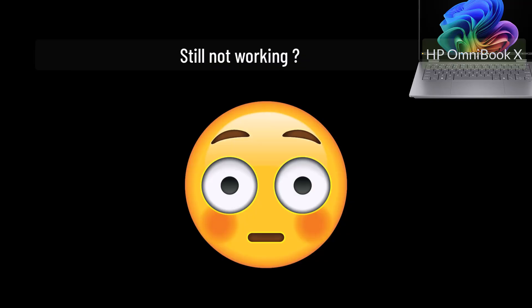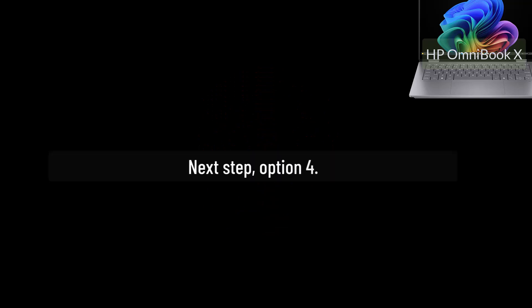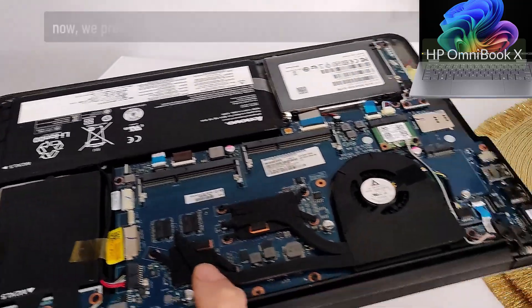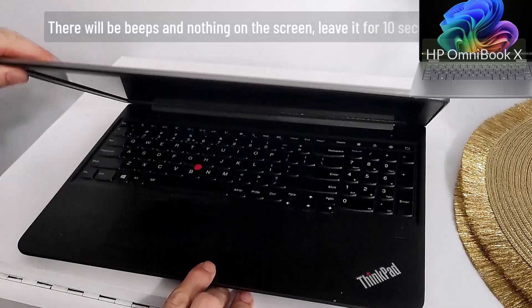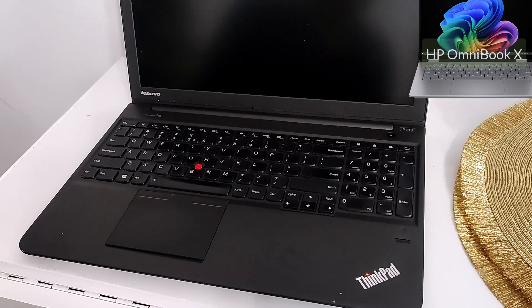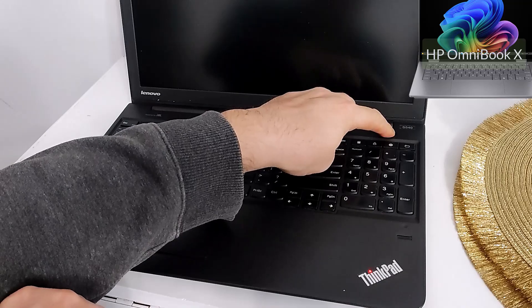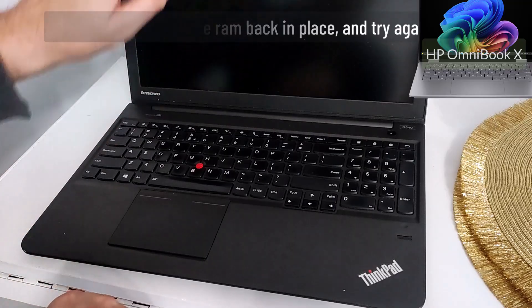Oh no, it did not work. We can still do something — don't lose hope. Option 4: remove the RAM again, but this time don't put it back in place. Press the power button and the laptop will start without RAM — there will be beeps and nothing on the screen. Leave it for 10 seconds. Then press and hold the power button for 6 seconds, release it, put the RAM back in place, and try again.